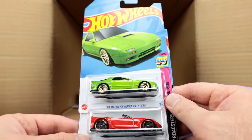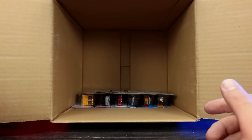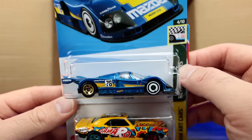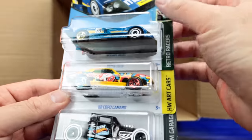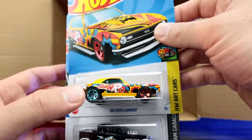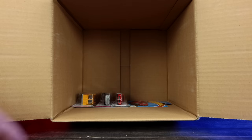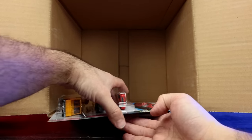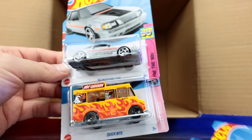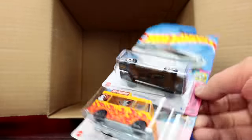Another Mazda Savannah RX-7, another C7 Z06 Convertible, and another Batman Forever Batmobile. Getting to the bottom: the Mazda 787B — so cool — the 68 Copo Camaro in what I believe is just the standard variation without the super treasure hunt. Another Bone Shaker. Our last three cars: Mercedes-Benz 300 SL mainline, 84 Mustang SVO, and the Quick Byte. Comment down below your favorite car from this case!